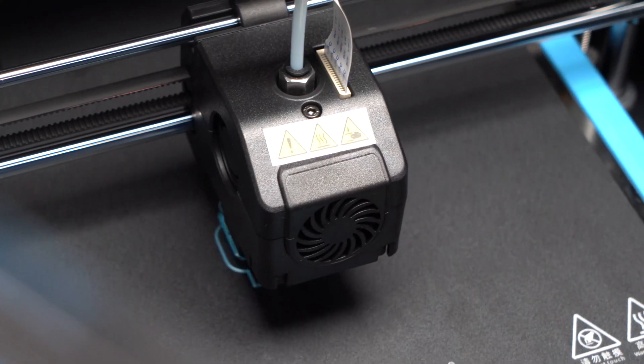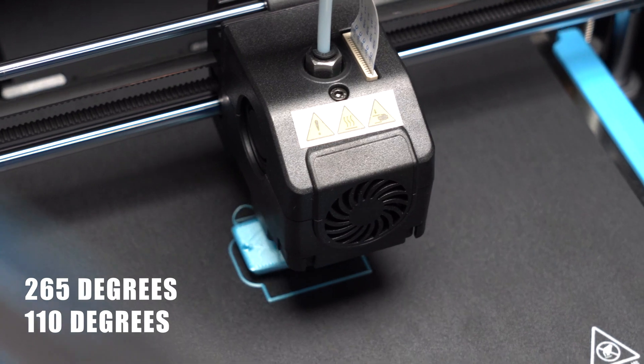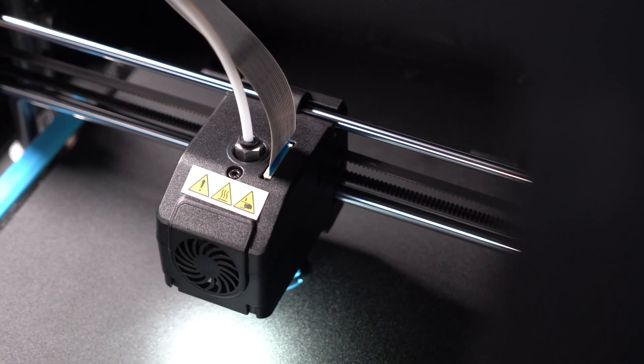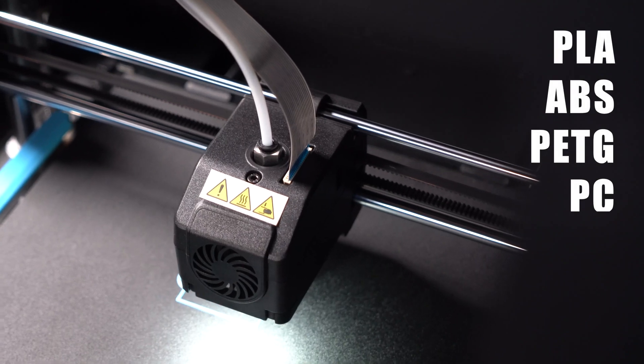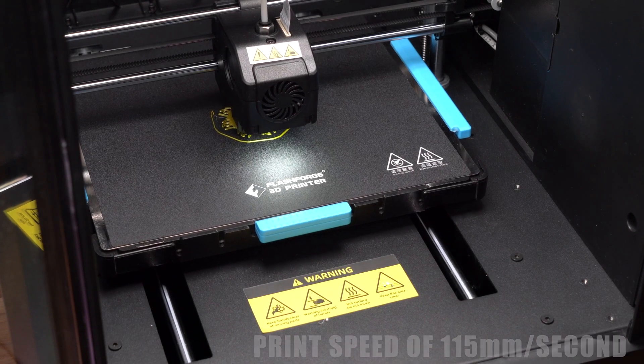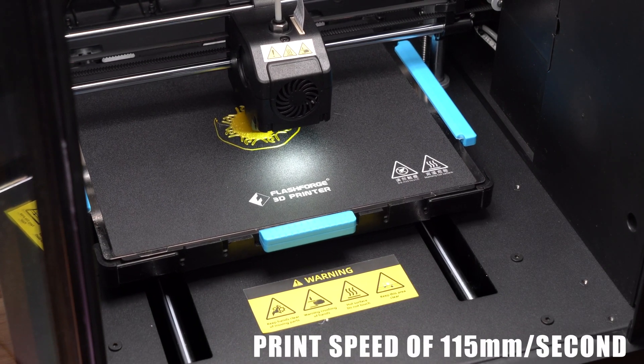It has a single nozzle that can go to 265 degrees with a 110 degree heated bed and will handle all sorts of filament like PLA, ABS, PETG, and PC. It has a Cartesian style printer with a moving bed, with a max print speed of 150 millimeters per second.